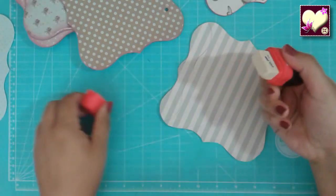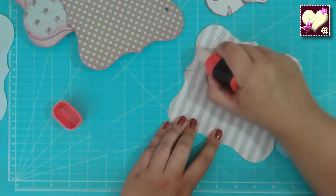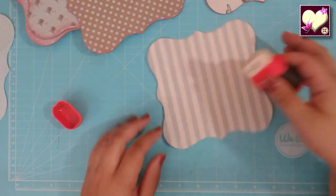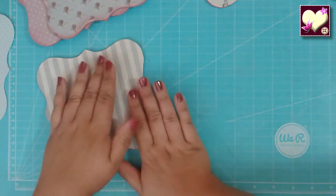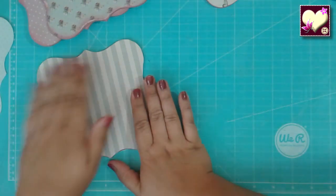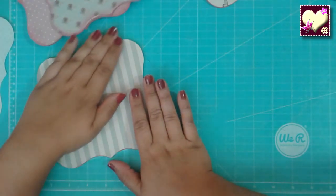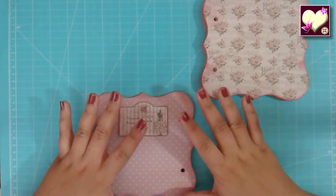Voy a borrar esto que le puse aquí porque en principio iba a ser un bolsillo, pero no pegaba nada: este papel de rayas con el otro de lunares. Más vale volver a hacer las cosas que hacerlas y que no nos terminen de gustar. Ahora pegamos el nuevo papel aquí y entintamos como antes. No he querido quitar el papel de abajo porque si no van a quedar pegostes y eso va a hacer que nuestro papel se ondule.